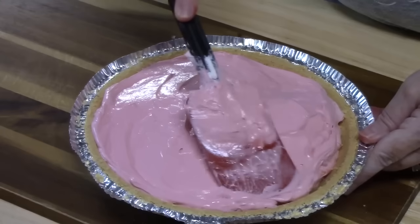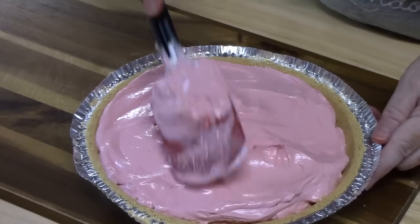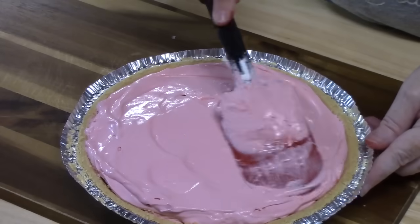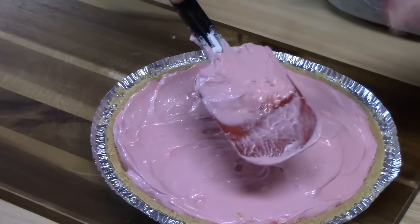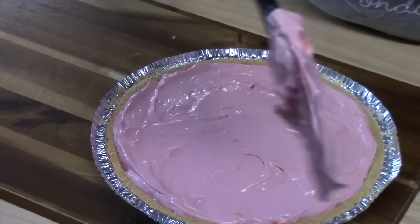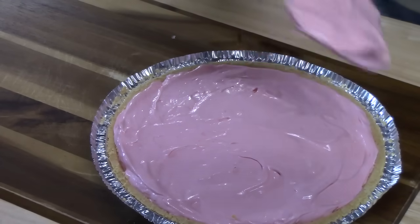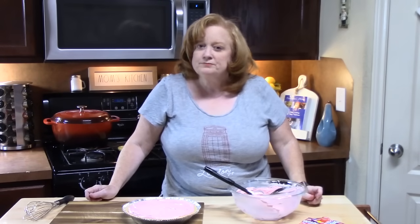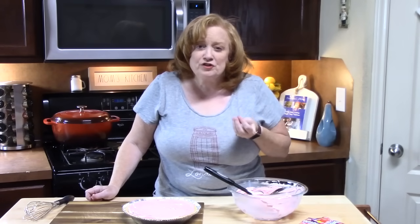Let me know if you've heard of Kool-Aid pie, and let me know if you want to make one. You saw how simple that was. This stuff's not going to come off very easily — only if you have a snack while you're waiting four hours for this pie to chill in the refrigerator. It's so creamy and it tastes like cherry.